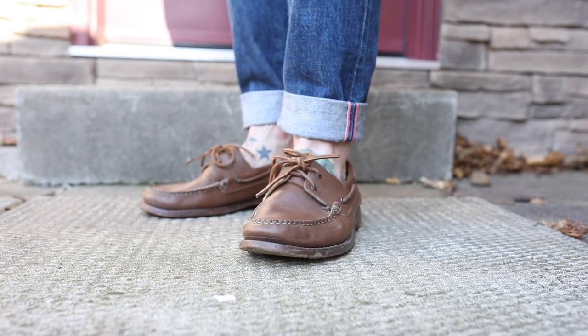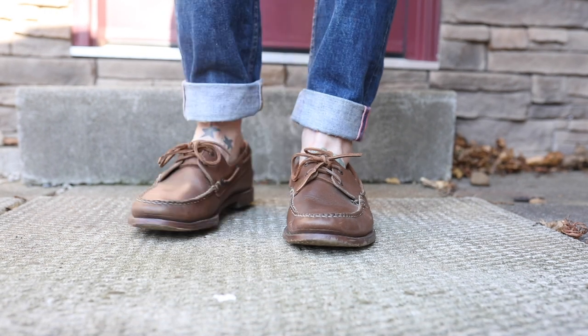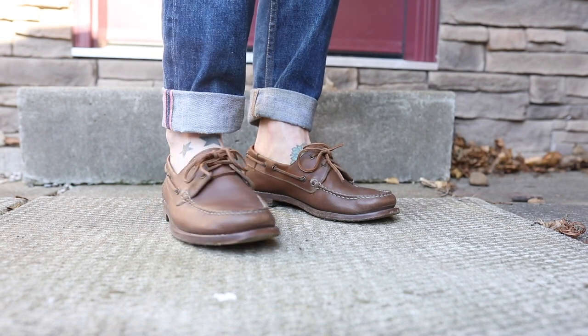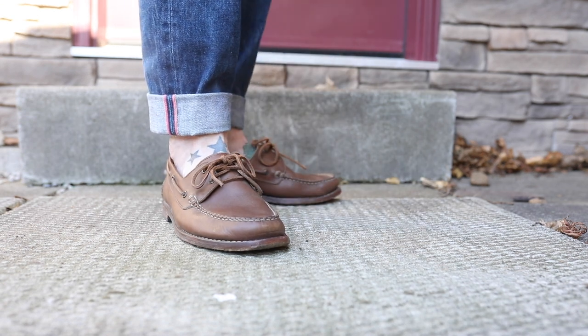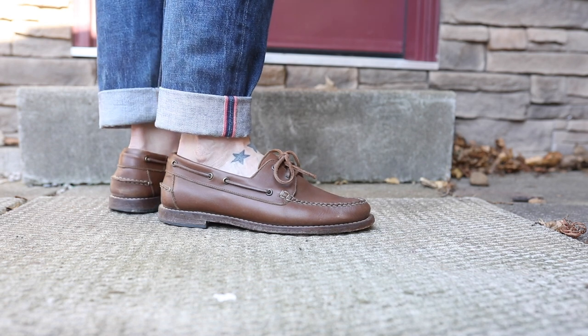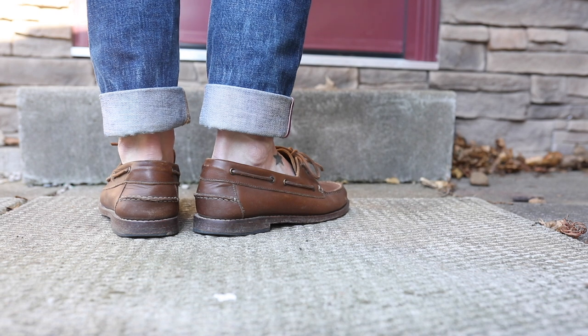When it comes to the leather outsole, it is super nice — it's got a lot of comfort to it. It's not going to offer a lot of traction, but it does improve with wear as that leather outsole gets scuffed up. This is really a fair weather shoe, so in dry temperatures out on concrete surfaces and sidewalks, that sort of thing, it shouldn't be an issue.